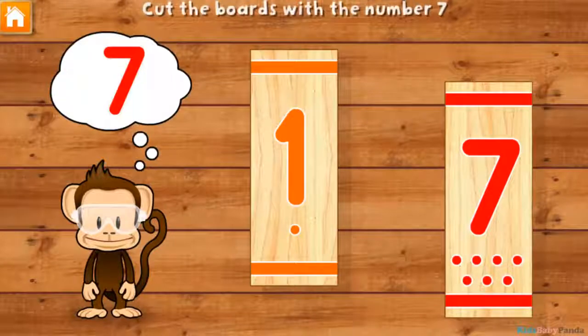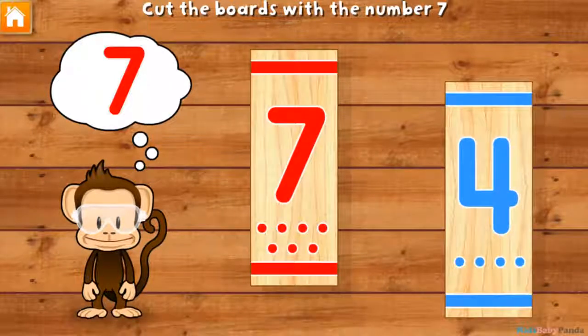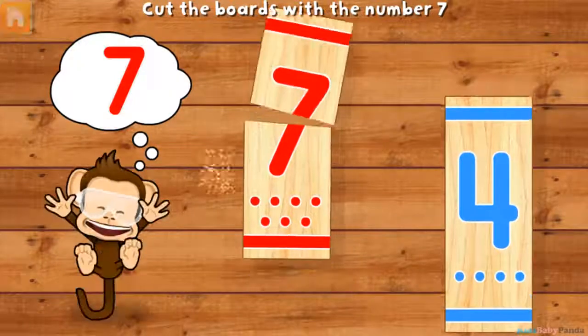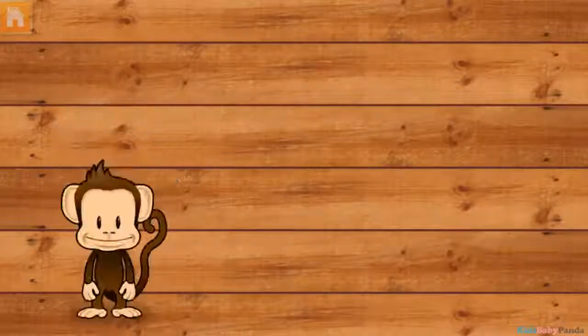Use your finger to cut the boards with the number seven! Seven! Four! Seven! Seven! Super cool!